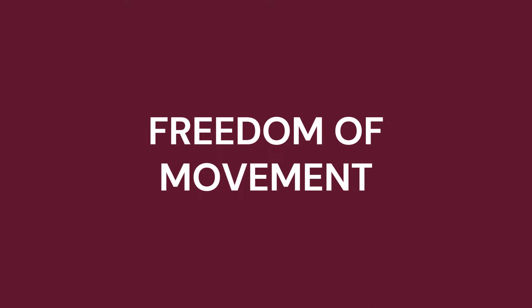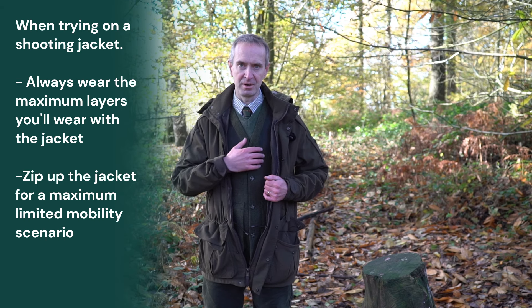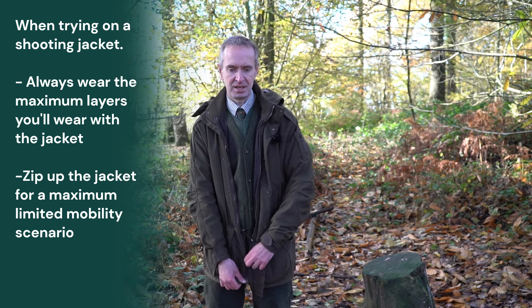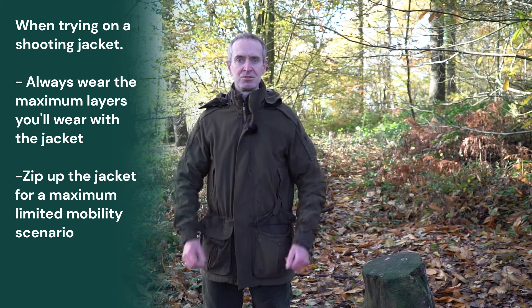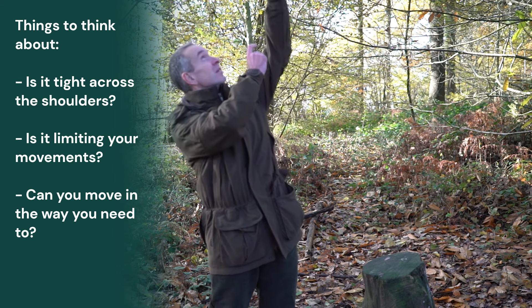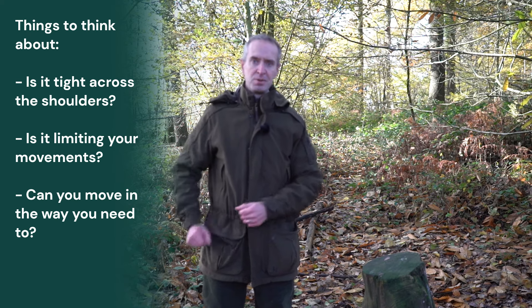The most important thing about the fit of your shooting jacket is that you've got freedom of movement in it. When you're trying it on, wear exactly what you would wear normally for shooting. I'm wearing the maximum number of layers I would ever wear here — base layer, shirt, jumper, and vest — then zip the jacket all the way up so that it's as restrictive as it could be effectively, and then try moving. You want to be able to swing the gun right up somewhere high and not feel any pulling or restriction, anything that stops you moving freely.